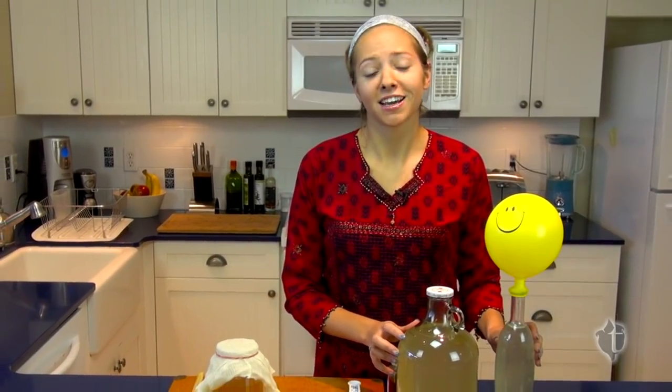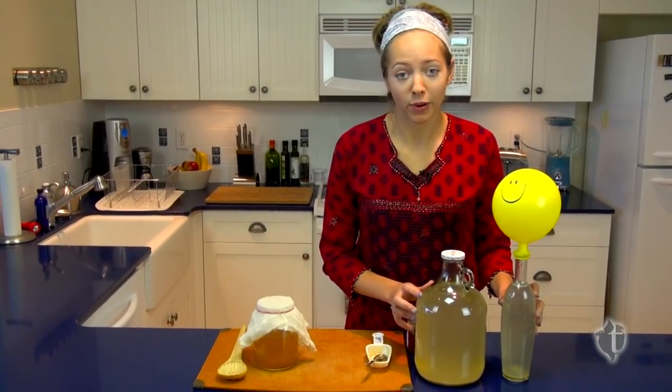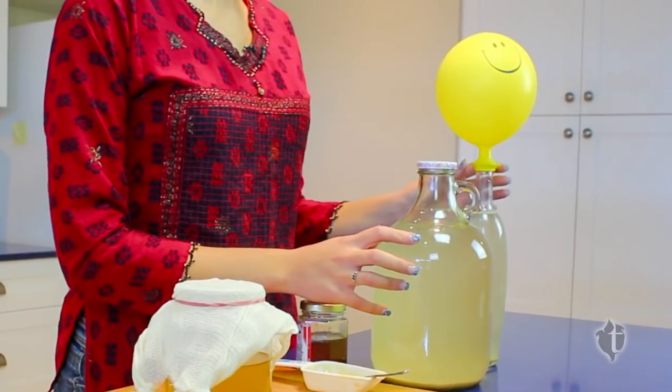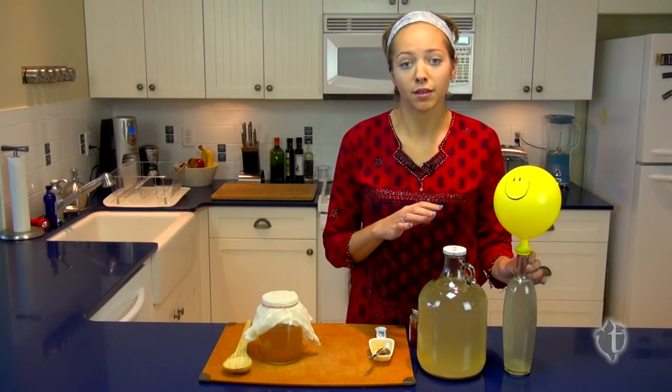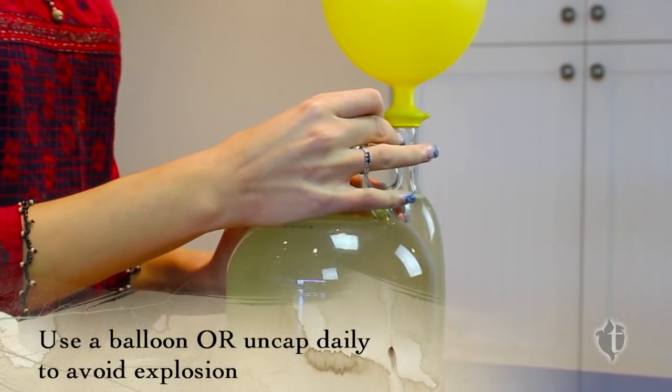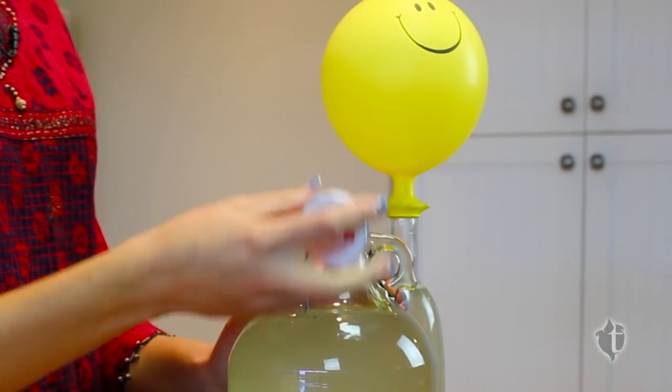I have this happy balloon to remind me of a not so happy story where I was fermenting some honey wine in my pantry and it exploded at four in the morning — not the best way to wake up. So the balloon over top of the bottle is a great way to release gases without letting anything in. If you can remember to take the lid off your jug every day to release the pressure and gases, that's great.